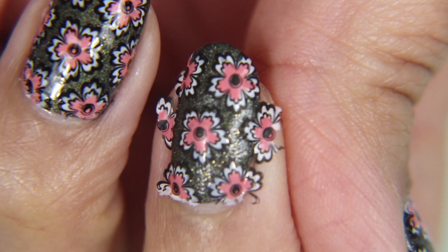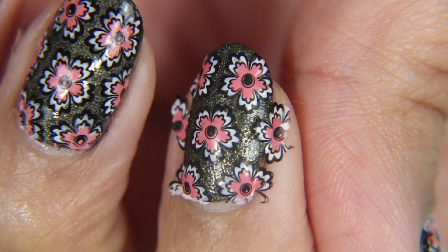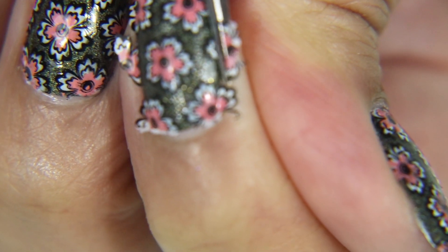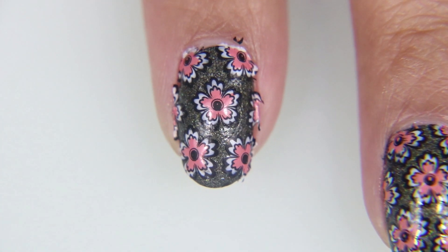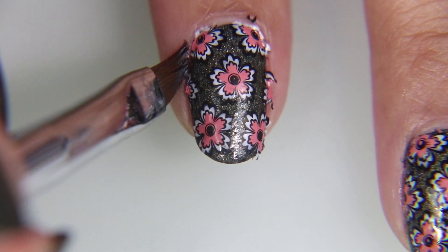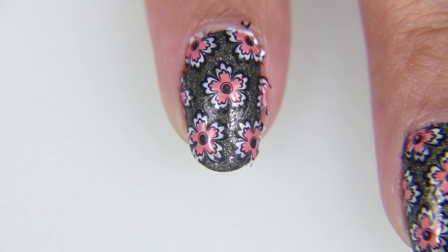For the flowers that stick off over the cuticle I'm just going to use my cuticle scissors to cut along the edge and get rid of that excess, and once that's done I'm going to use my cleanup brush with acetone so that everything has a nice clean edged look.